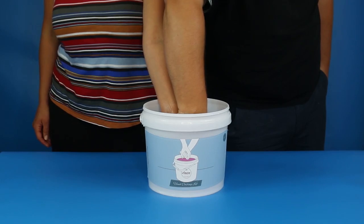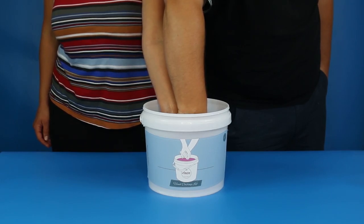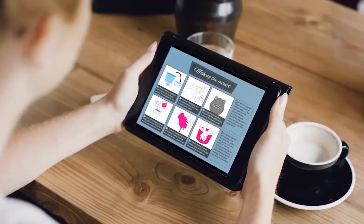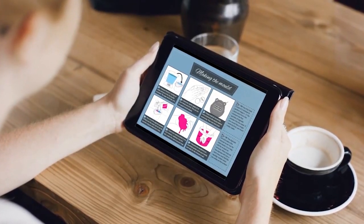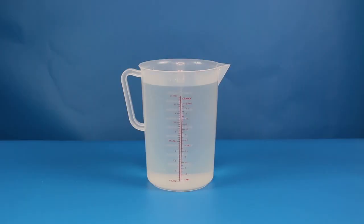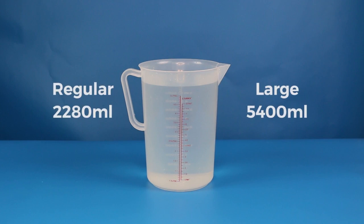When you're confident about your hand position and you know you're standing in a good position, go ahead and dispose of that water and let's move on to the next step. Making the mould — we need to measure out the right amount of water to be mixed with your alginate powder. If you're using a regular size kit, you need to measure out 2,280 ml of water, and for large kits, you'll need 5,400 ml of water.